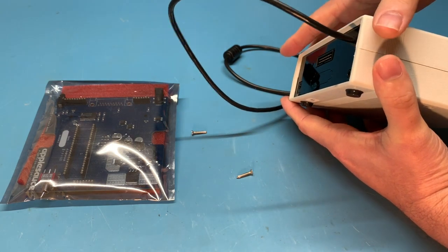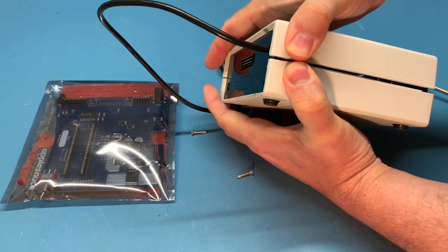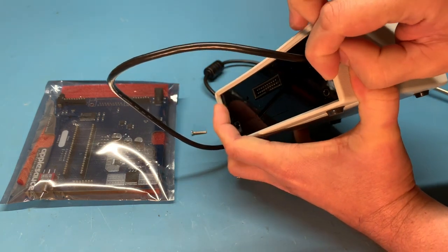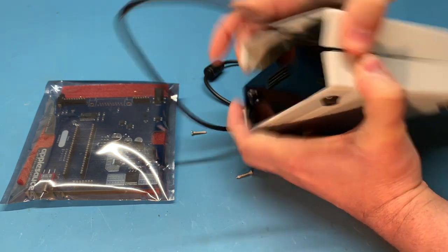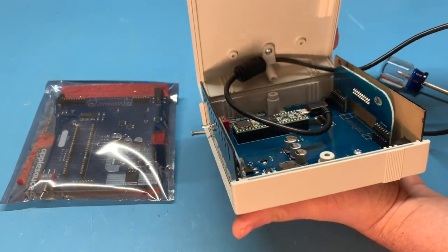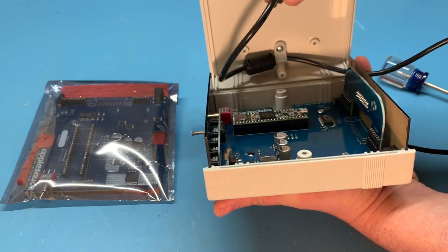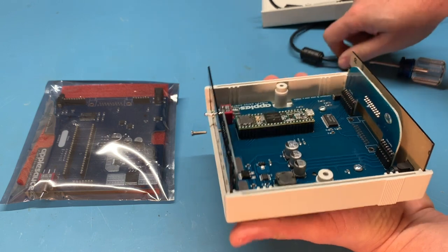Now we need to open the case. There's a little bit of sticky mounting tape inside that holds the rear board firm, so we just need to pull a little bit — you can see it's fighting back. Just wiggle it. Once we have it opened up, we need to pop the USB cable off and scoot the lid to the side.